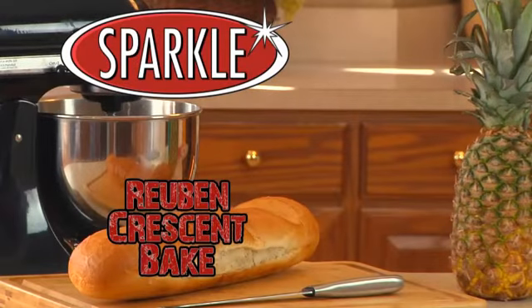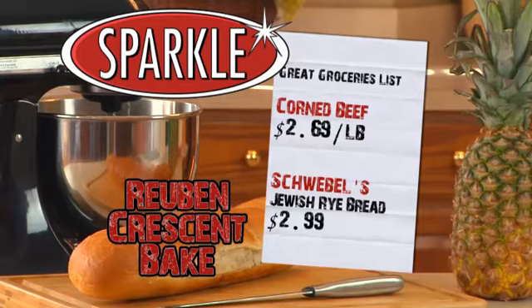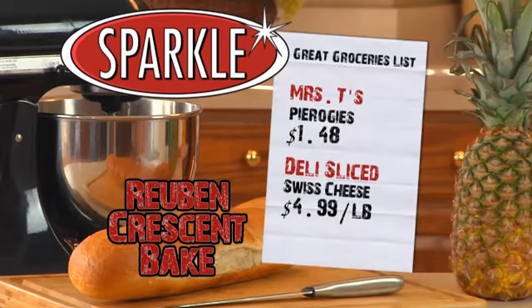Now you can really make this recipe sparkle this week by shopping at Sparkle. Corned beef is just $2.69 a pound, and Schwebel's Jewish rye bread is only $2.99. Serve it up with Mrs. T's pierogies for just $1.48, and sliced Swiss cheese from our deli is only $4.99 a pound.